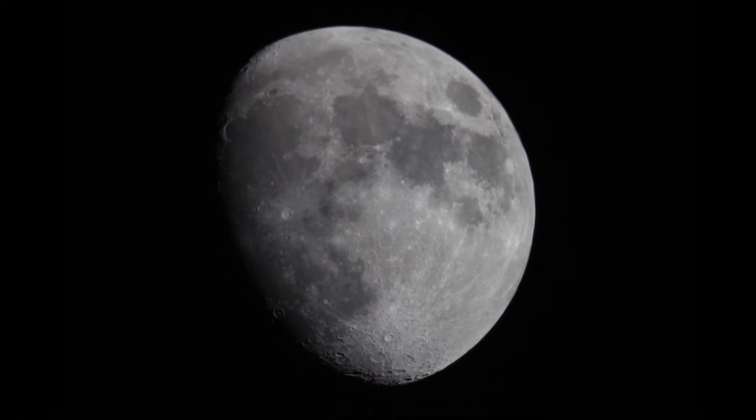So you want to take photos of the moon, stars, planets, whatever. If you already have a telescope and a DSLR, taking photos is really easy to do.